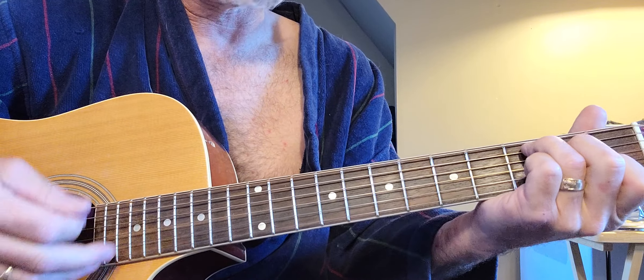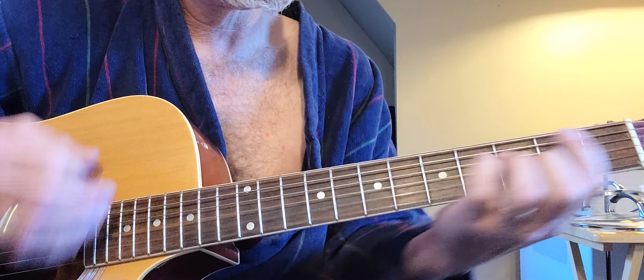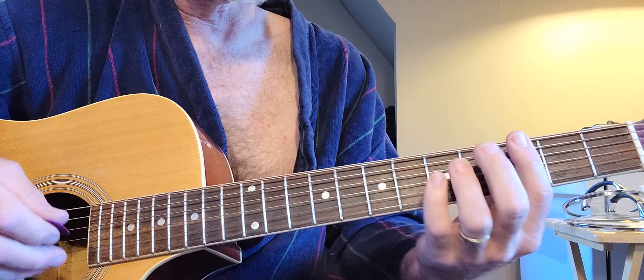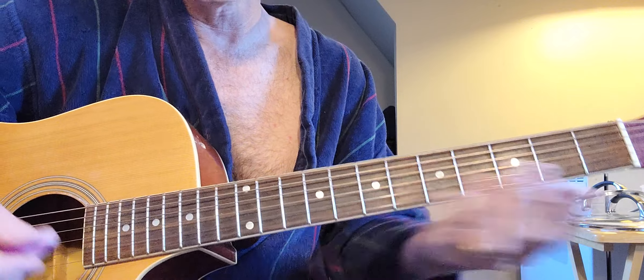You could go to a regular C if you wanted to, if you wanted to see how cool you were with fast changes. And then obviously the C minor. There is an open form of a C minor but I don't like it — it's clunky fingers. But there you go, bar chords.